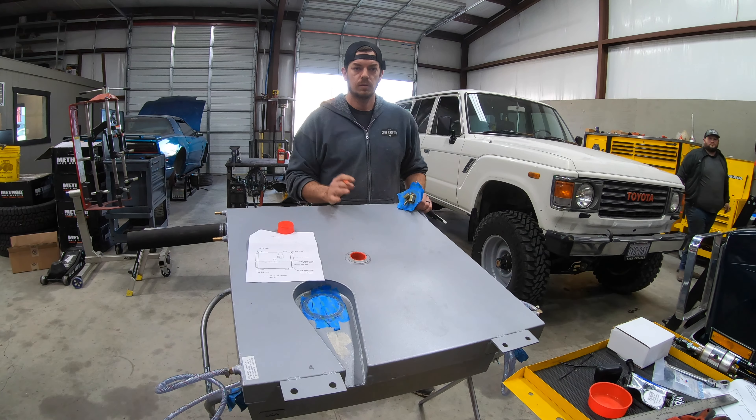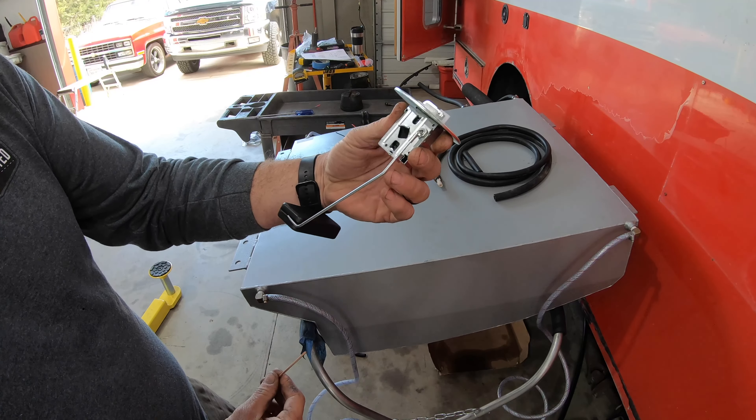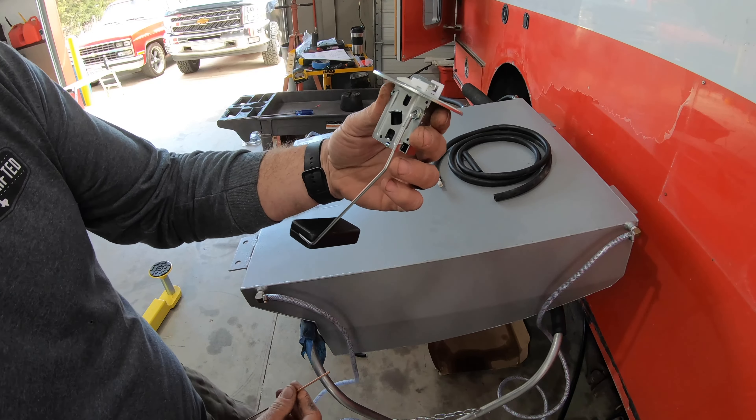We're going to extend this wire — pretty simple task. We'll cut it down here so it doesn't get too hot, and we're going to weld it. We've got 10 millimeters of overlap on each side, so we'll mark that and get our clocking as correct as we can so that our fuel level gauge will read appropriately. Let's get our cut on and get her joined.